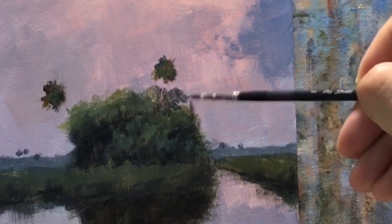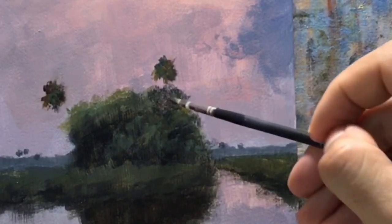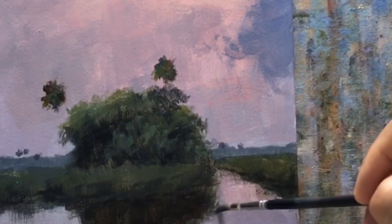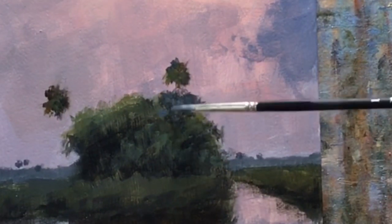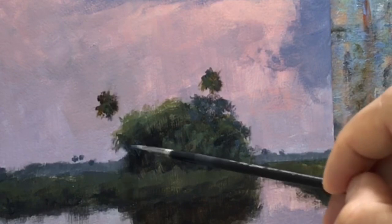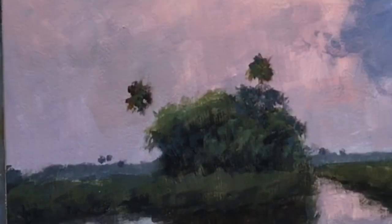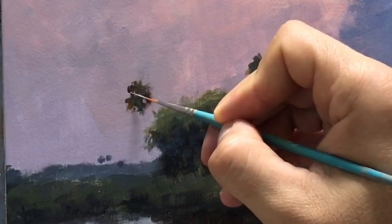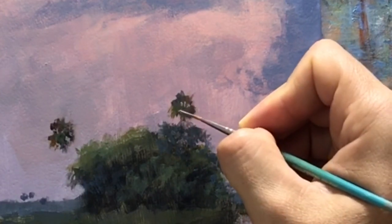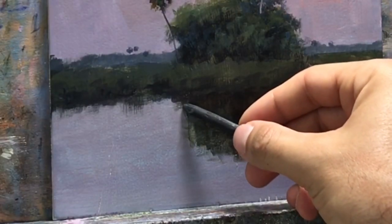I decided to fill up the back edge of that tree — I just didn't like the way it was shaped earlier. Working in small details for the trees: Indian yellow, ultramarine blue, a little bit of white, and sometimes a little bit of alizarin crimson to gray down the color. To differentiate the tree I'm using a little bit of ultramarine blue and burnt umber to show distance — the variation between the foreground and background of the tree. Just adding a little bit of sky holes in the tree mixture.